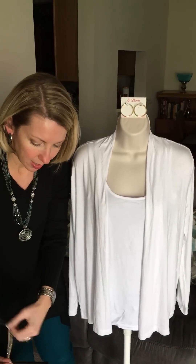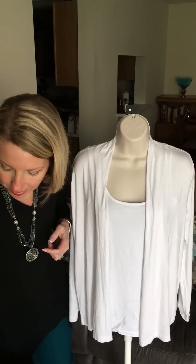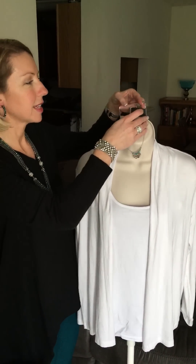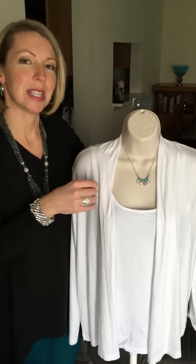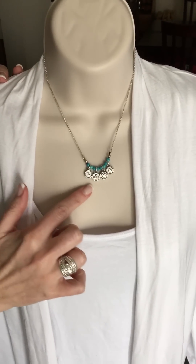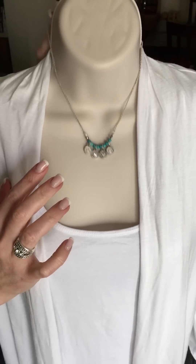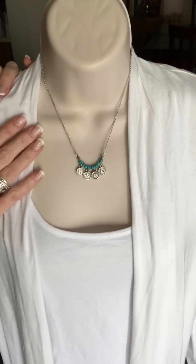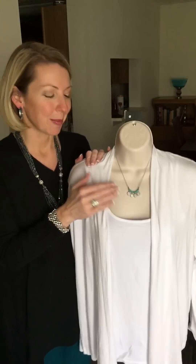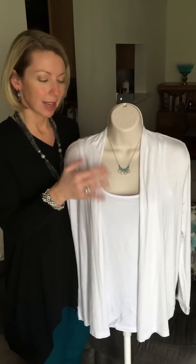Speaking of spring, I want to talk about another spring color and we've already seen a hint of it — the turquoise. So I want to show you our new little necklace called Sweetness. It's a very dainty little necklace and you'll notice here it has four circles and this side says love. It has a little diamond station, but it gets even better — we can flip this over and the other side says hope. So whether you're wanting to give off love or give off hope you can pick your side. It's a great piece for when you're running errands or on the ball field and just want a simple little necklace that adds a little color.